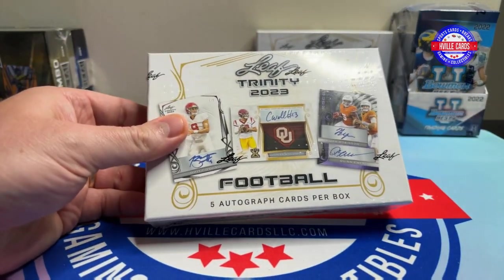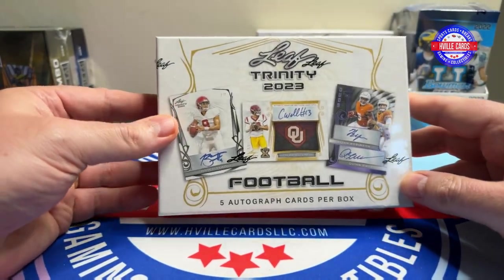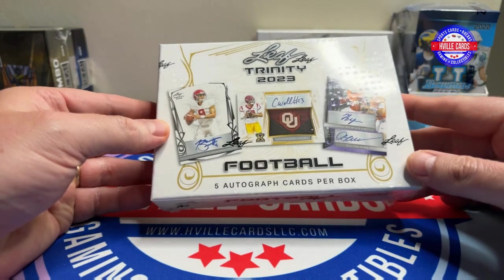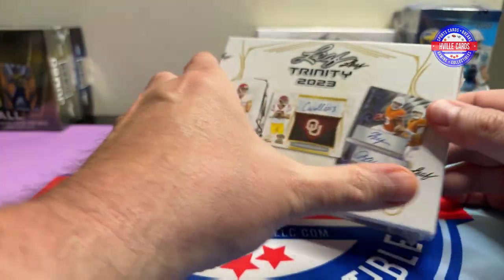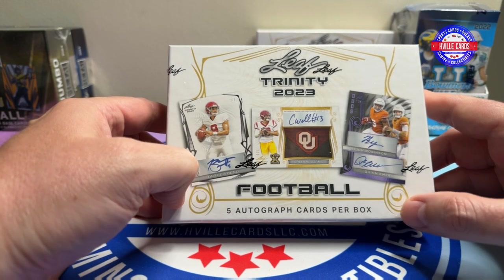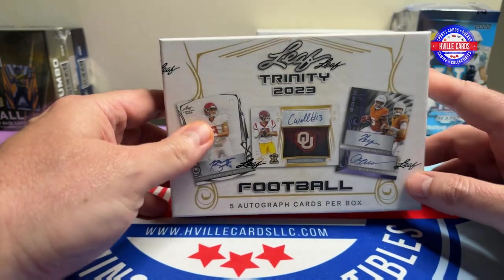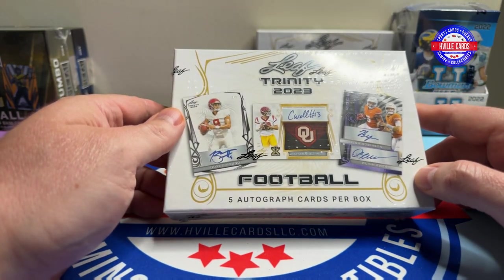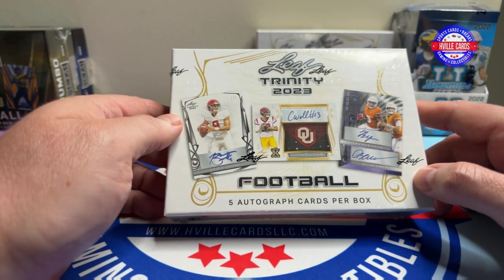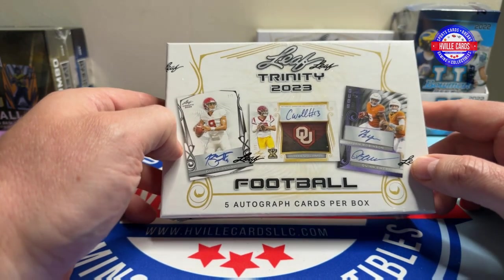I've been dying to open one of these, and so this is what we're going to open today — Leaf Trinity 2023. Five autographs per box. There's a lot of good ones in there: all the quarterbacks — Bryce, Will Levis, C.J. Stroud, Anthony Richardson, Caleb Williams, Drake May. They're all in here.